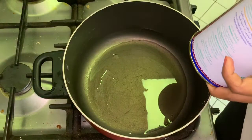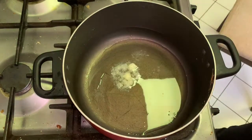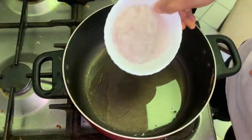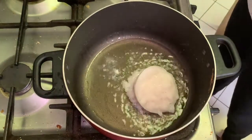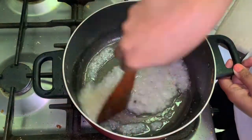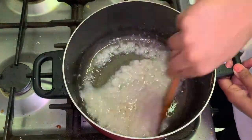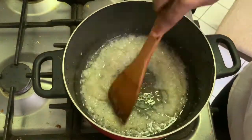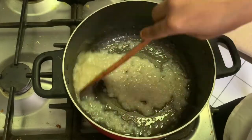In a pan, heat 2 tablespoon oil, then add 2 tablespoon desi ghee. When oil becomes hot, add onion paste, stir and sauté on low to medium flame. Once onion becomes translucent, add ginger-garlic paste and sauté for at least 7-8 minutes.